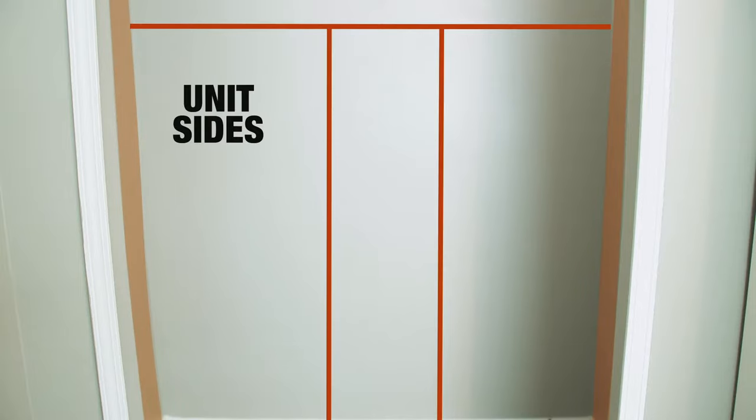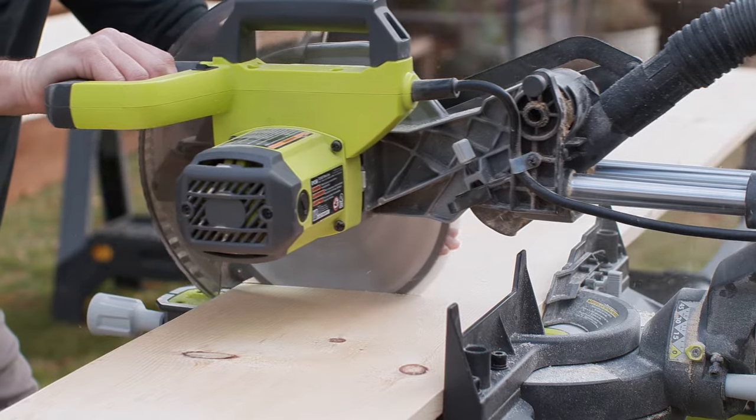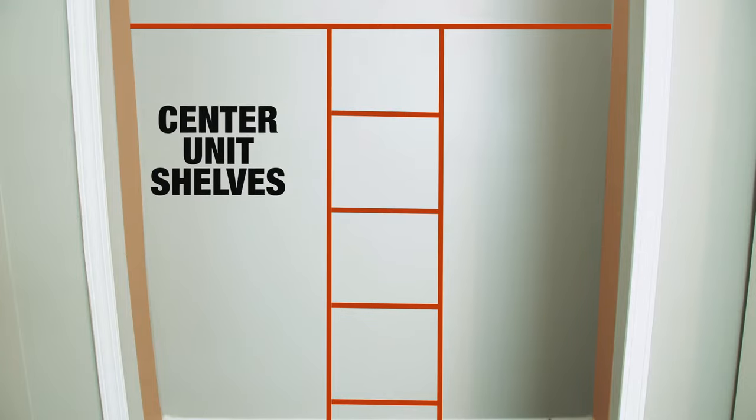Next, you'll need to cut down two side pieces for the center unit. They will be the height of the lower shelf. Finally, cut down 12-inch pieces for the shelves.